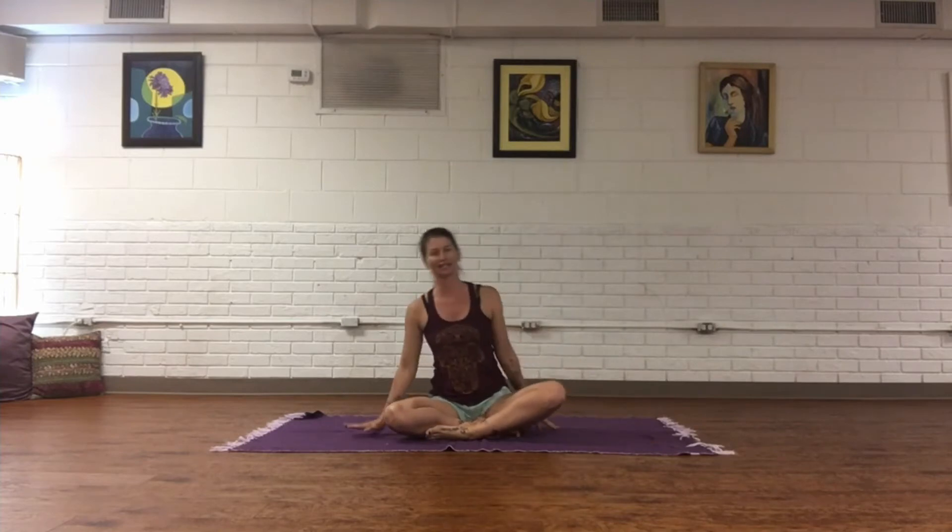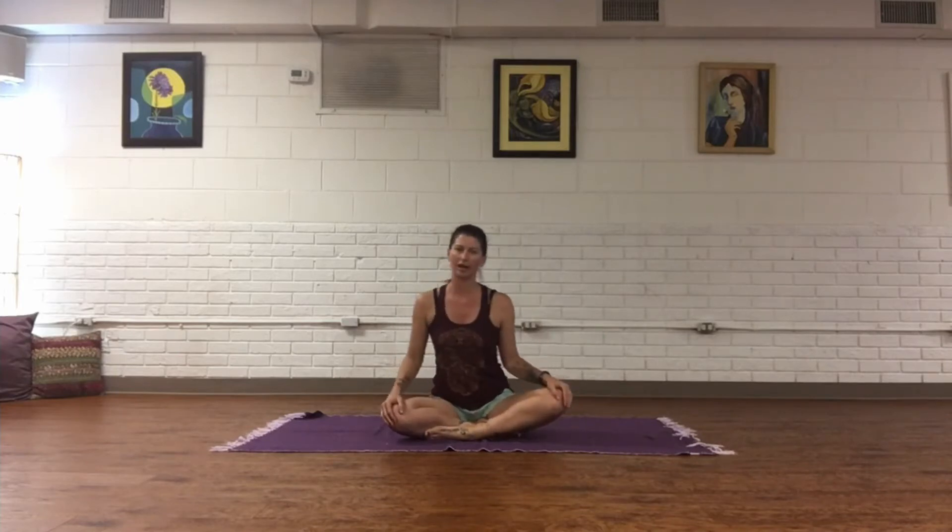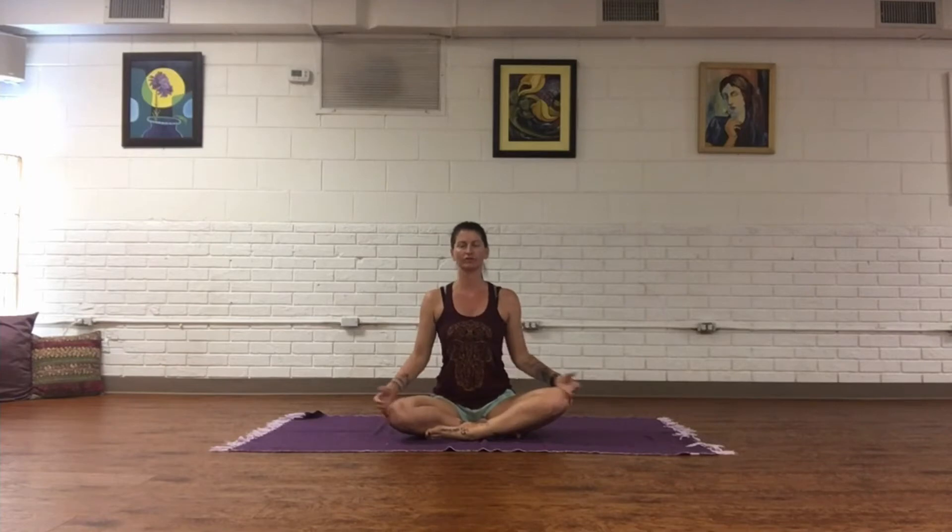It's a lovely practice you can include whenever you have time, and you're definitely going to feel better. Let's roll out our mats. Today I'm working on a blanket — find what's comfortable for you. You can extend your legs out long, have them cross-legged, or feet in butterfly. I like to rock a little side to side and really ground the sit bones into the mat.